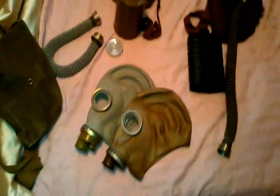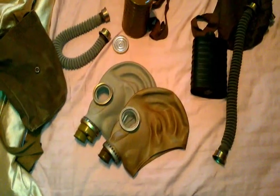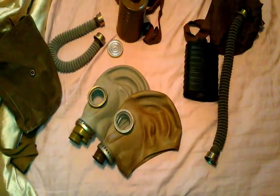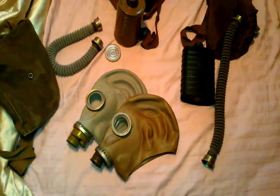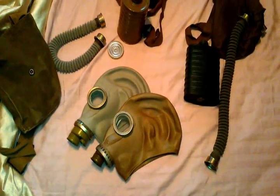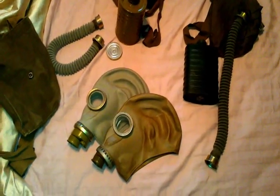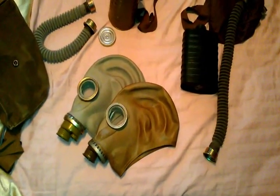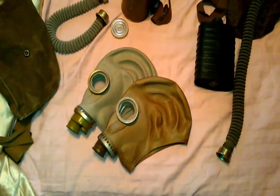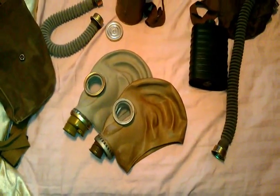That will complete the first segment of Gas Masks of the Warsaw Pact. This is, once again, the SCHM-41M — the standard gas mask for the Soviet infantry from the 50s through the 80s. Very long service life, and to be honest, I think it's a much proven mask. It's seen wide usage through many countries, and it is cheap and easy to produce, very simple — but that means there's less things to go wrong with it.